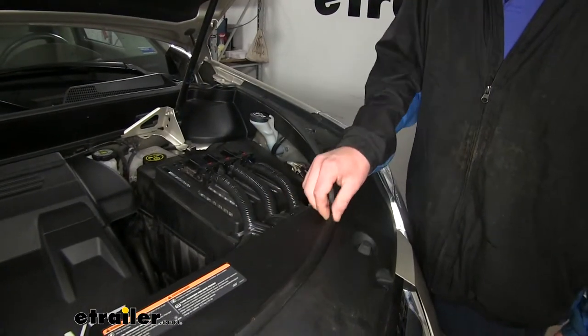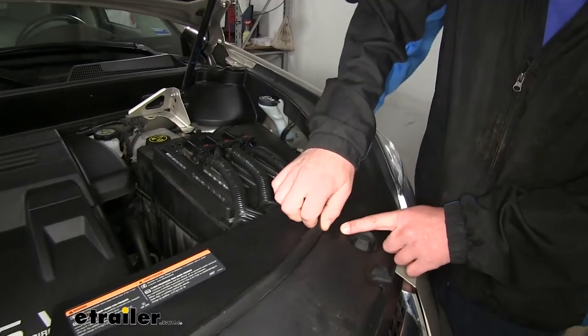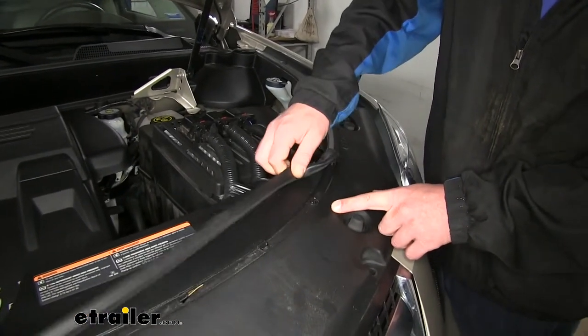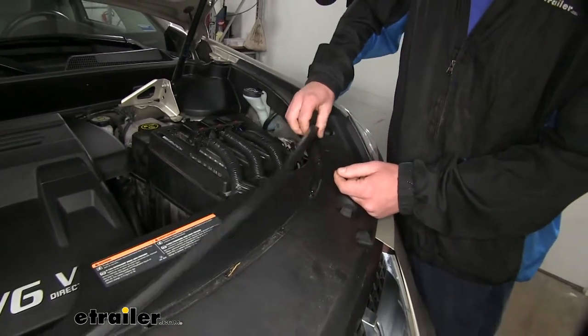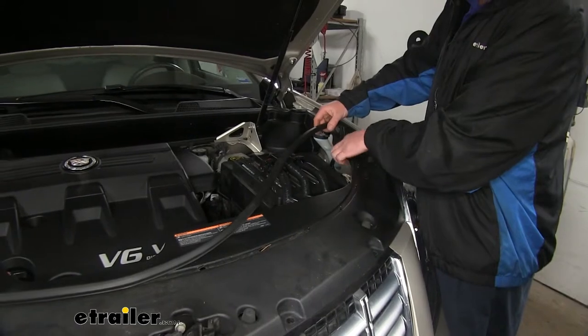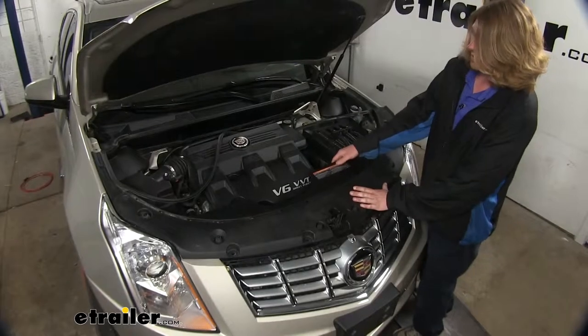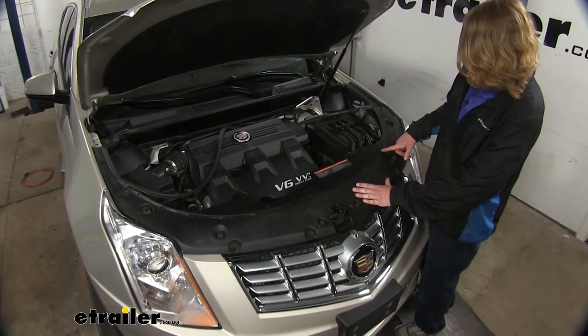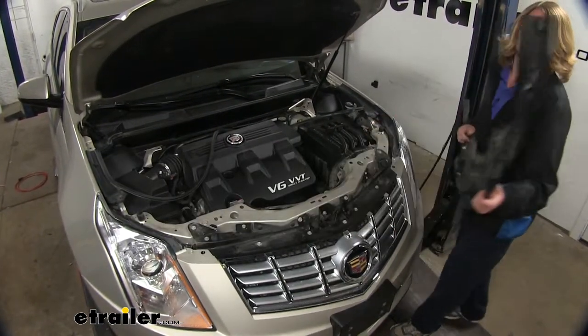The weather stripping that goes across the top removes pretty easily — you simply pinch it, pull it towards the side of the vehicle, and it releases off those tabs. We're going to do that until it separates, and then the same thing down the other side. Now we can pull up our paneling. There is a push pin located on the driver's side — just give it a good pull and that'll pop right off, and we can set this aside.